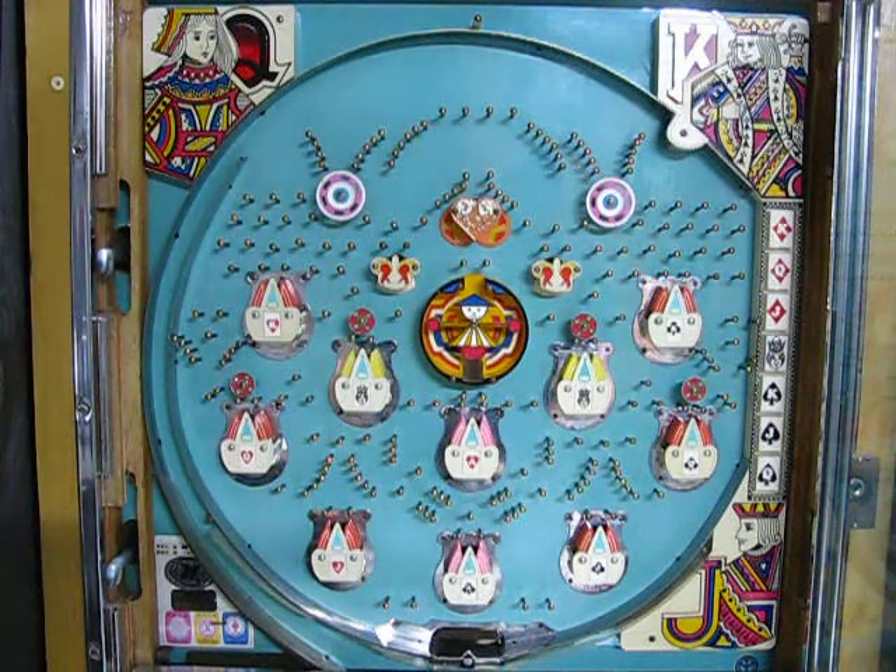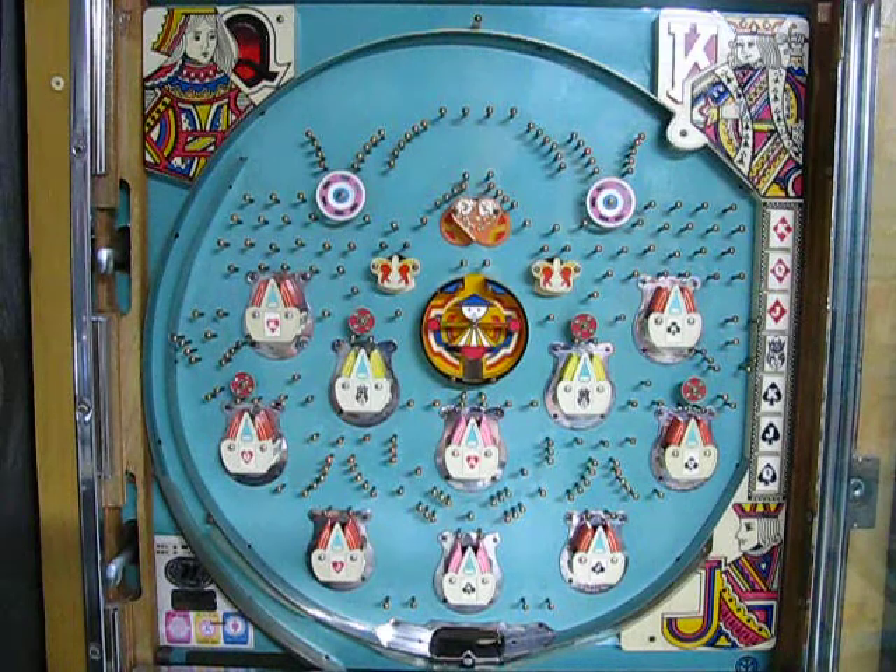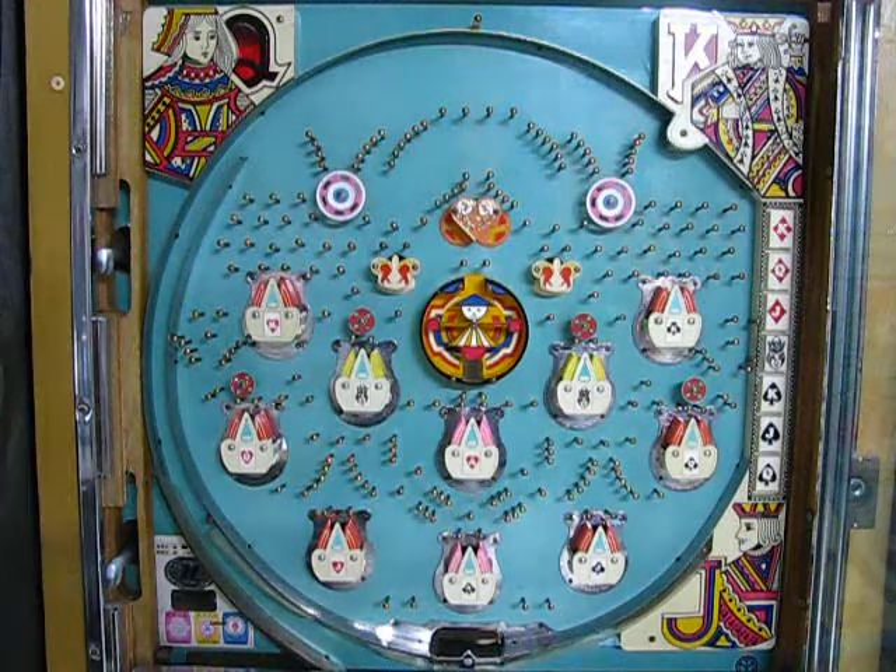This particular machine was the second one I ever owned and it's special as far as vintage Pachinko machines go. Why is it special? It's special because it's one of two vintage Pachinko machines that operate off electricity for gameplay.